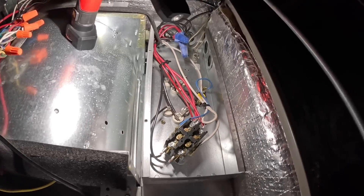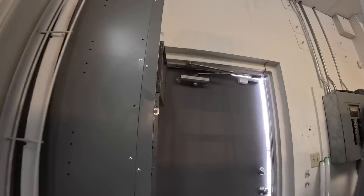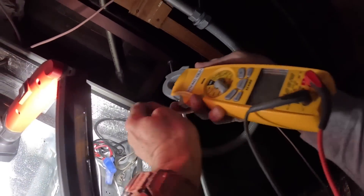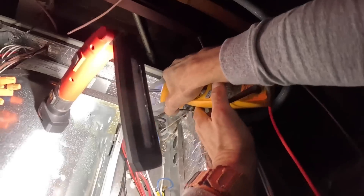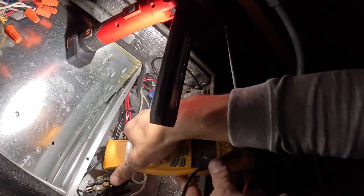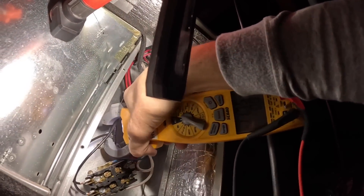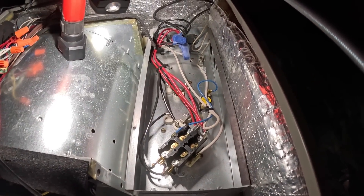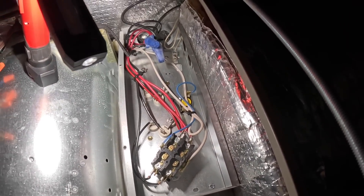Alright, let's bump up the furnace and see if our electric heat will come on. I just heard it. Both heat strips are working — in total they're pulling 28 amps, about 14 amps apiece. That's about 7.5 kW.